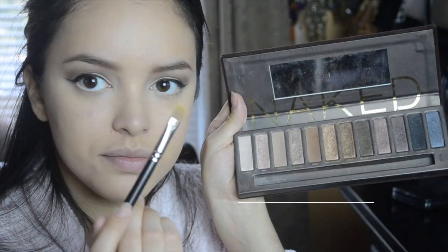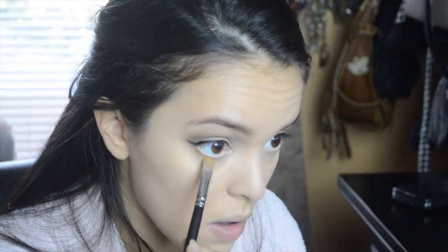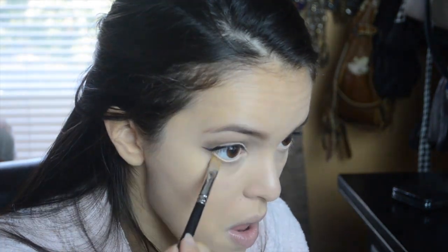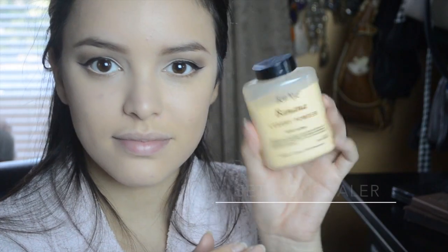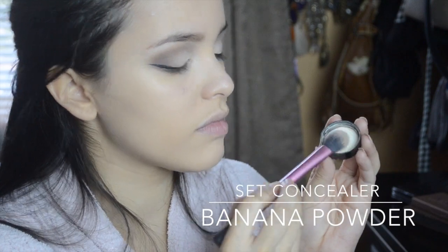I wanted my eyes to look right for this look, so I'm grabbing my nude liner and just putting that on my waterline. Then I'm going to blend a nice warm brown color on my lower lash line. I like to set my concealer with my banana powder because it's nice and light and it also brightens my skin.